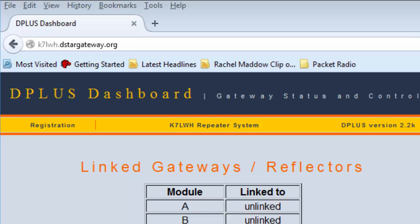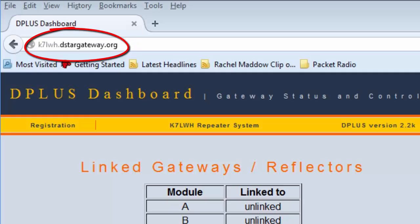You'll probably be able to do this online, and it's best if you do it with a local group. You could try this web address here: insert the call sign of a local DSTAR repeater in your area, then dot DSTARgateway.org, and see if a page comes up. If a page doesn't, you might check with your local amateur radio club or the people who manage the DSTAR repeaters near you. They should be able to assist you in finding someone who can help you register your call sign. This is a good website if you're located in the Pacific Northwest.